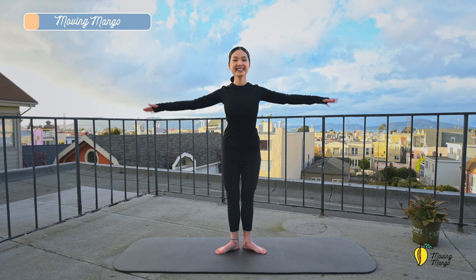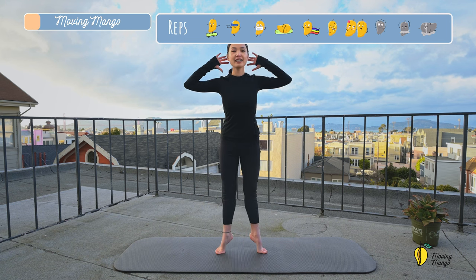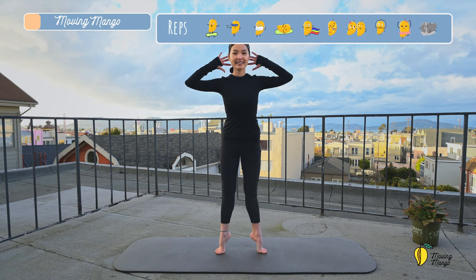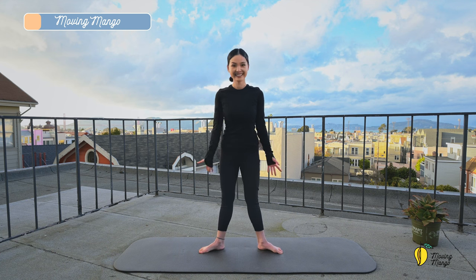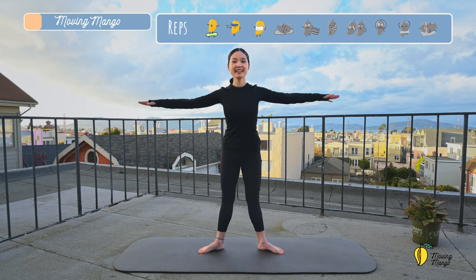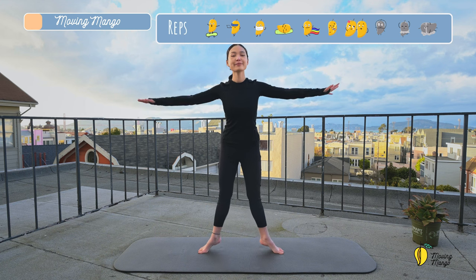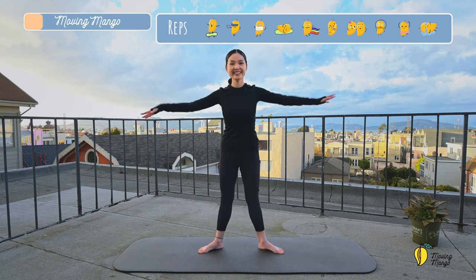Open your toes wide to the V-stance. Now hands behind your head and lift your heels up and down. A couple more times, keep breathing. And slowly bring your hands down. Open your legs wide and lift your heels up and down for 10 times. Squeeze your booty. And slowly bring your hands down, rotate the feet toward the center.